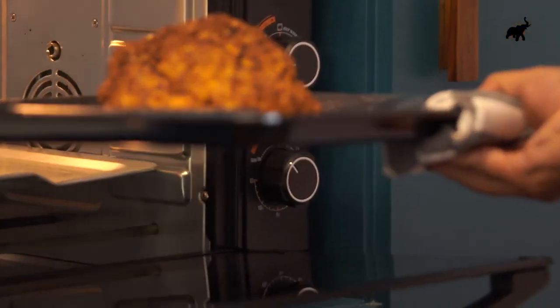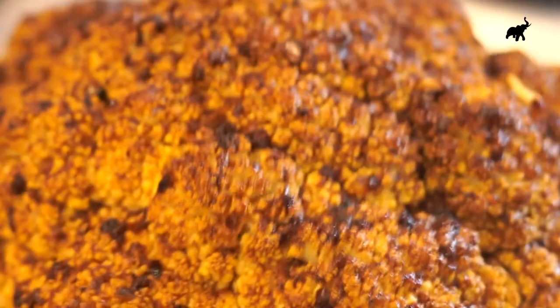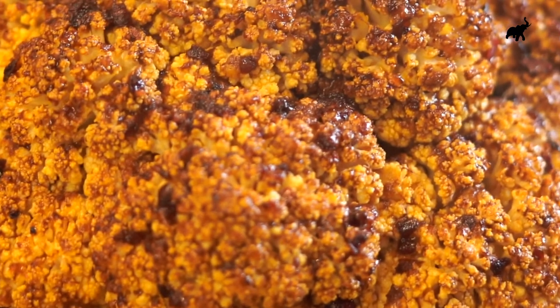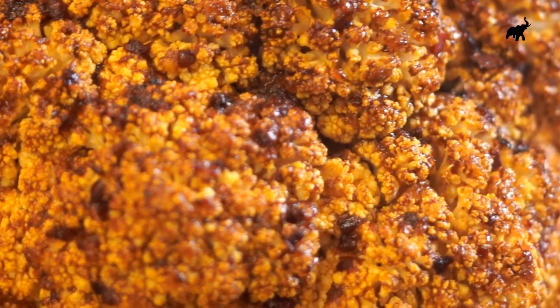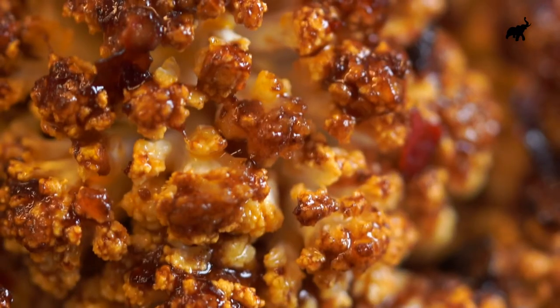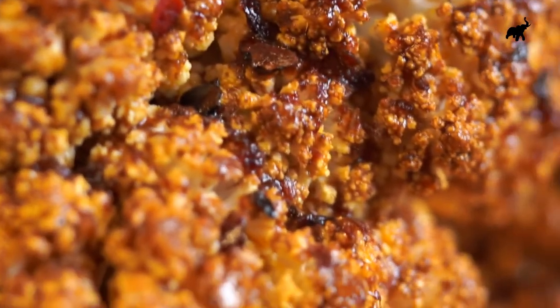So I went ahead and turned this as it was cooking. All of this charring is going to happen because there's that date syrup in there, so it's going to char up a little bit — but this is exactly what we want. I do have a little bit of toasted almond to top this beautiful cauliflower on my plate.